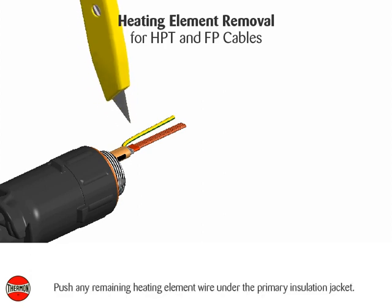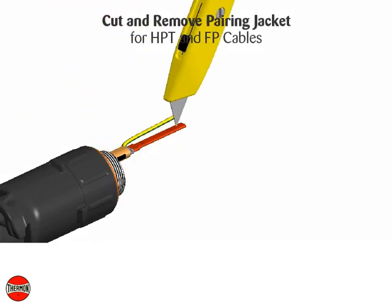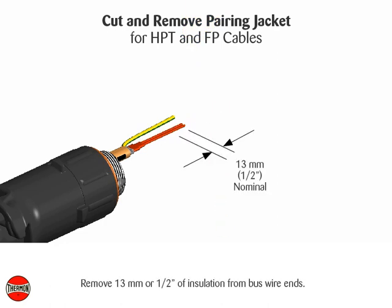Push any remaining heating element wire under the primary insulation jacket. Cut and remove pairing jacket. Remove 13 millimeters (1½ inches) of insulation from bus wire ends.